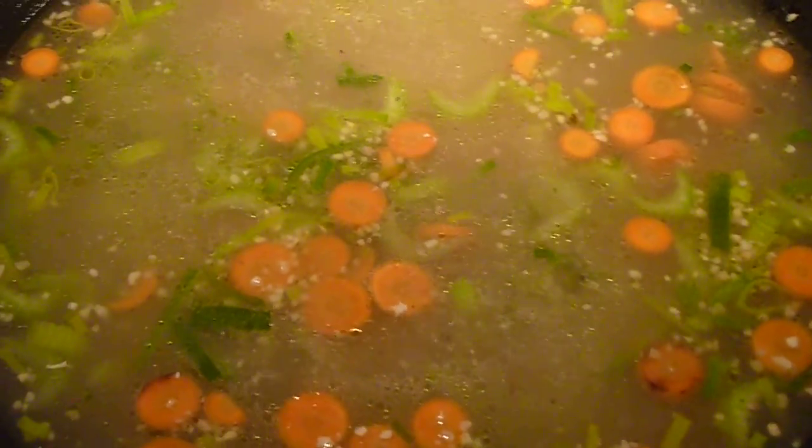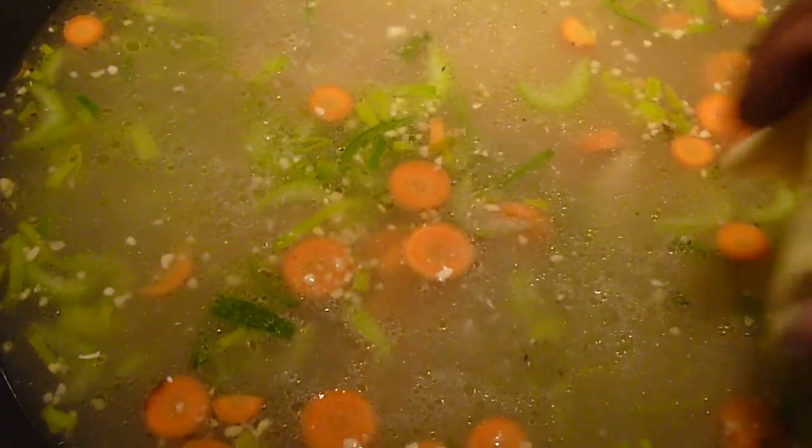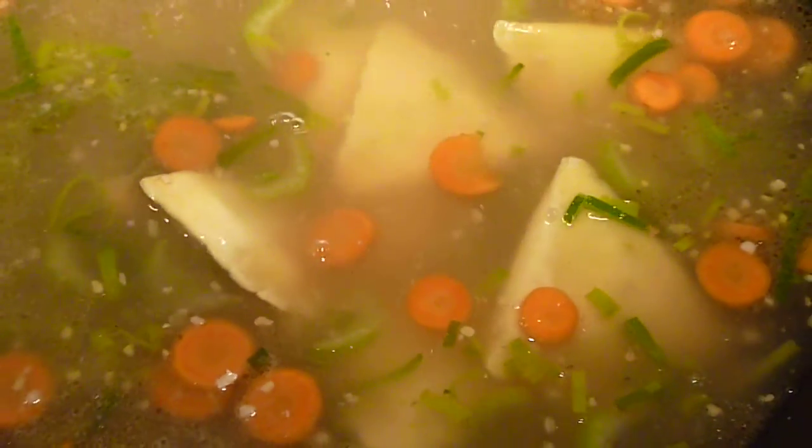I have added all the ingredients. Now I am adding the ravioli and it will take about 5 minutes for it to boil.